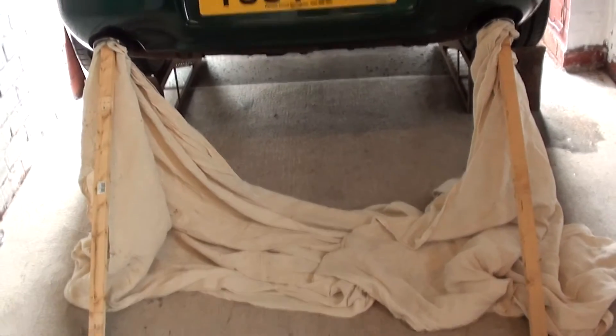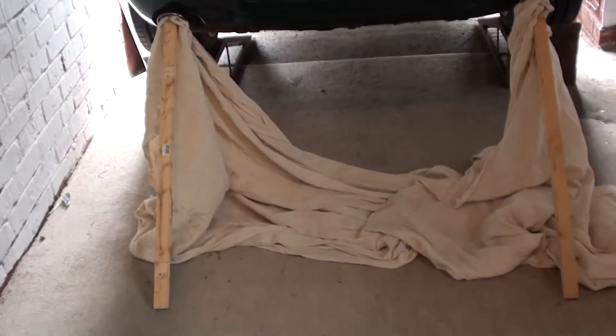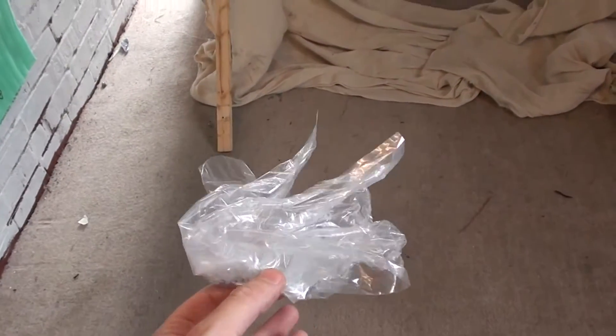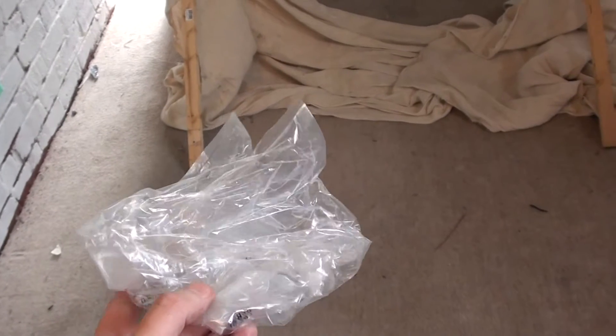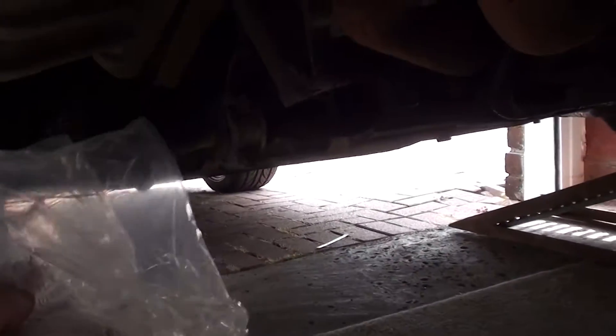We have the engine started now. What we're going to do is put this paper underneath where we think the leak is, and if it starts wheeling around then it basically means that is where the exhaust is leaking from. So we think it's leaking from there — let's have a look.